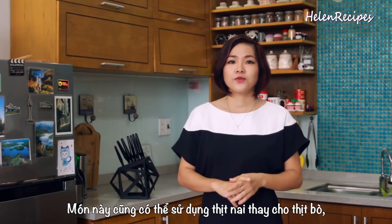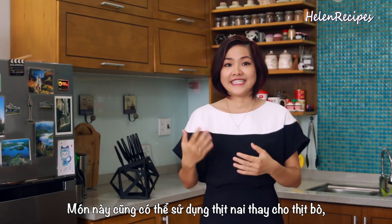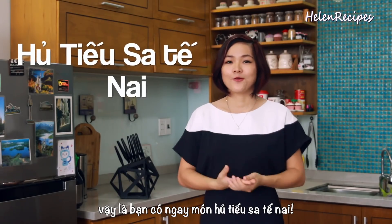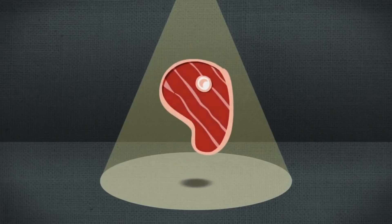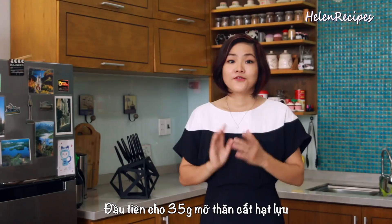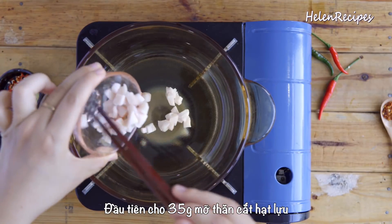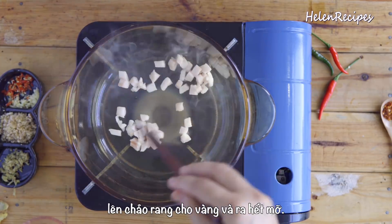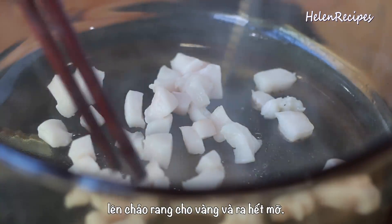Another variation of this noodle soup uses venison, which is deer meat, and it's called hủ tiếu sa tế nai — also really tasty. Let's begin. First, add about 35 grams of diced pork lard to a saucepan and cook over medium heat without any oil to render out the fat.